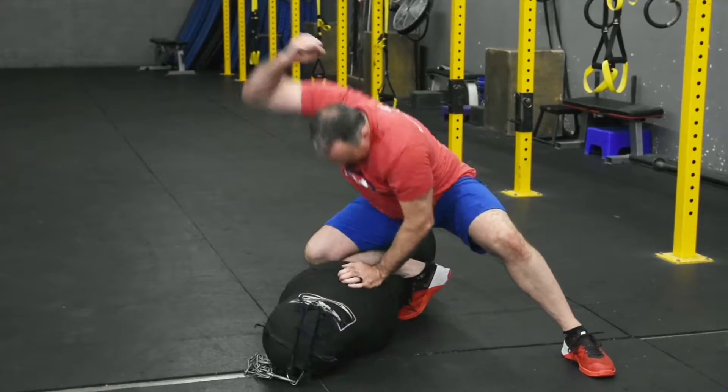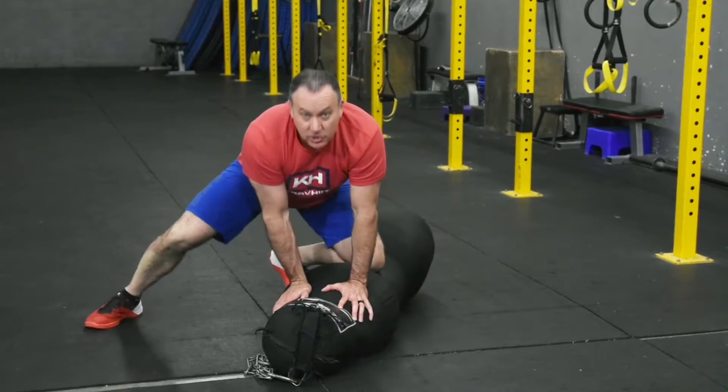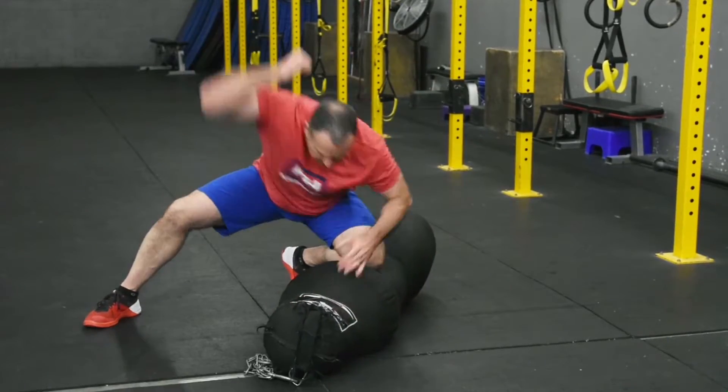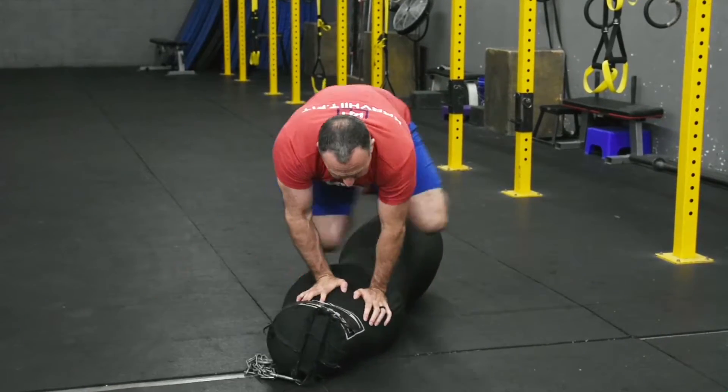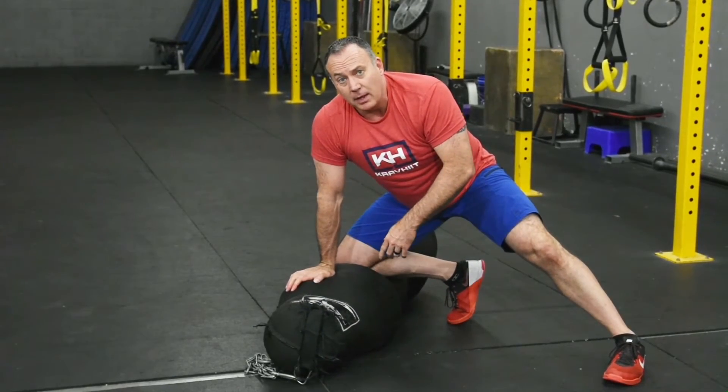Now we're going to hammer fist down on the bag, two hands on the bag, jump sides, same position. That's downward hammer fist from knee on the belly.